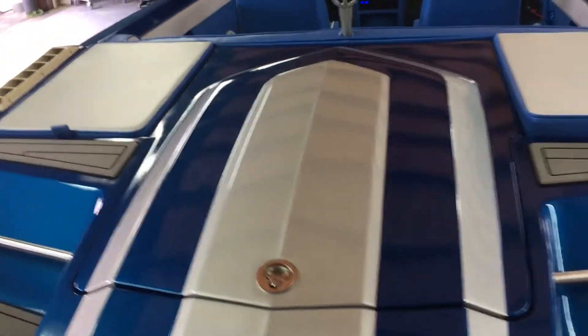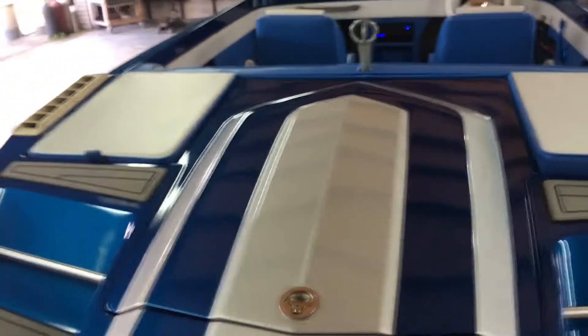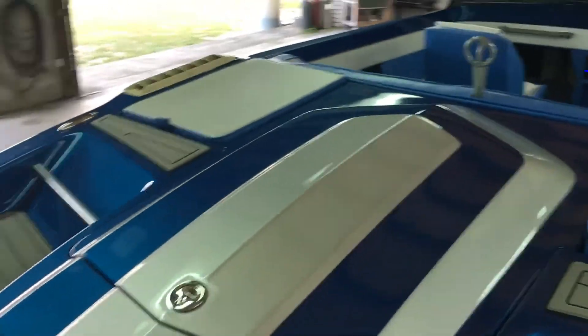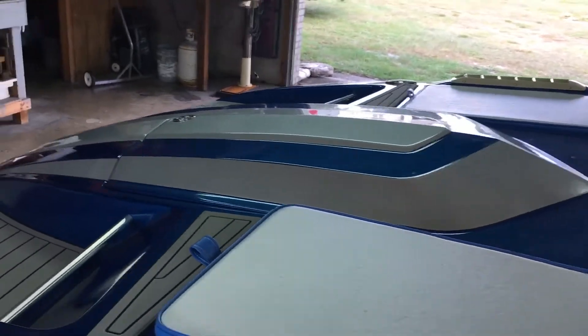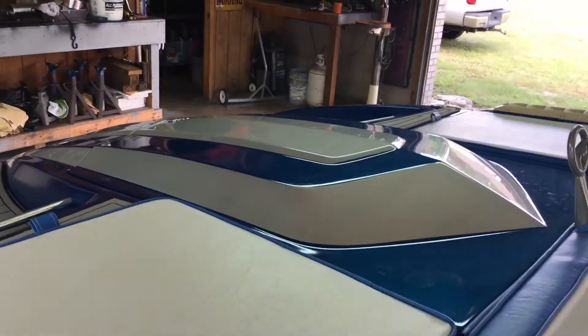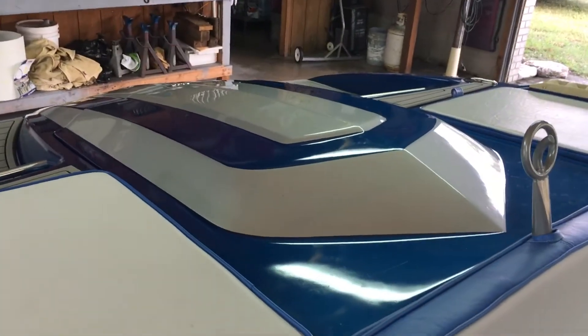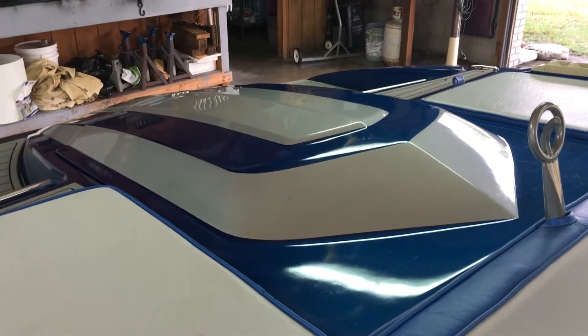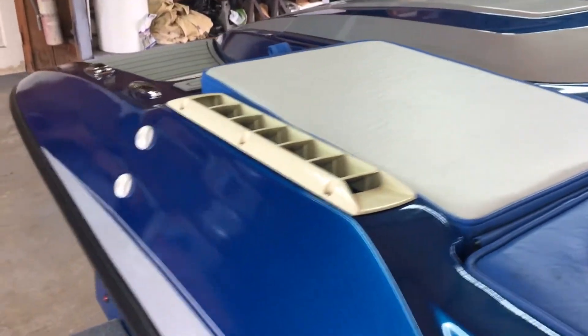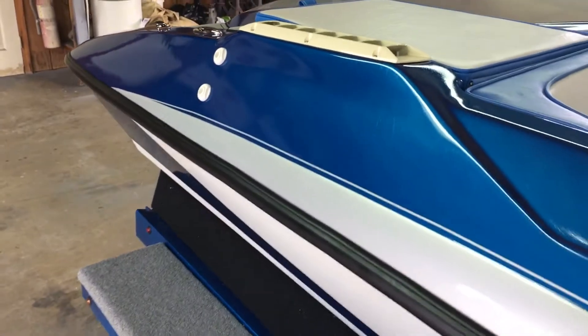Just a detail on the engine cover here. It's my belief that this hood is made off a mold of maybe an L-88 Corvette. It sure looks like dual built trunks.